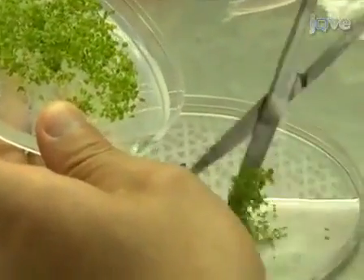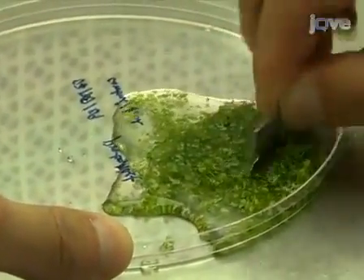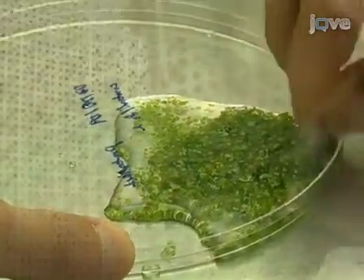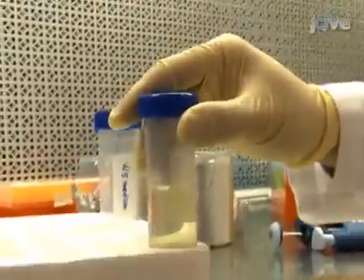We use this procedure in our laboratory to study the subcellular localization of proteins of interest, for isolation of intact organelles, and for the functional analysis of genes using double-stranded RNA interference. So let's get started.